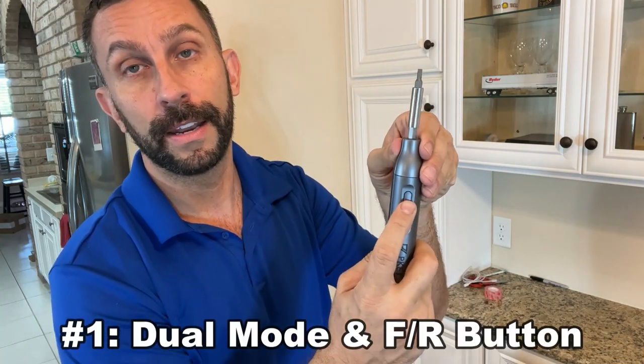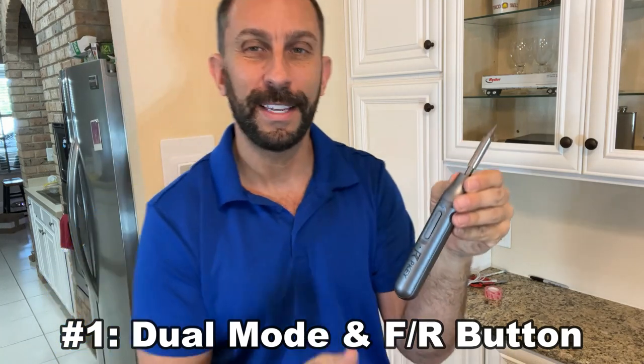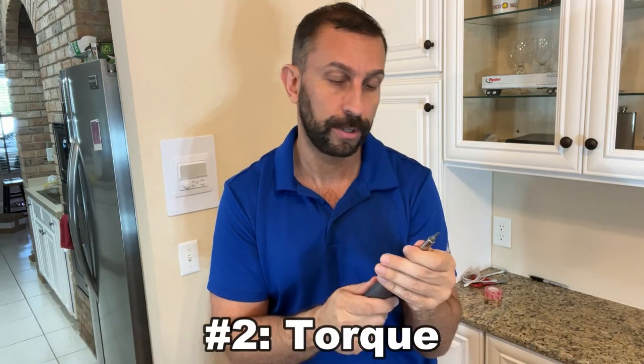First off, it is reversible. At just a push of a button, you can tighten or loosen — that's really easy. You're not flipping a bunch of switches to do that or turning anything around.